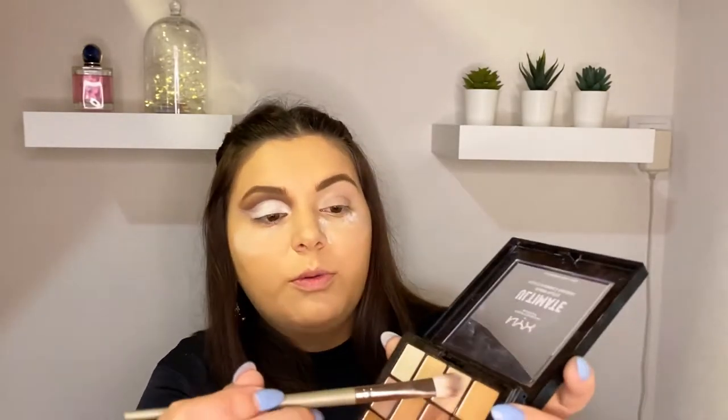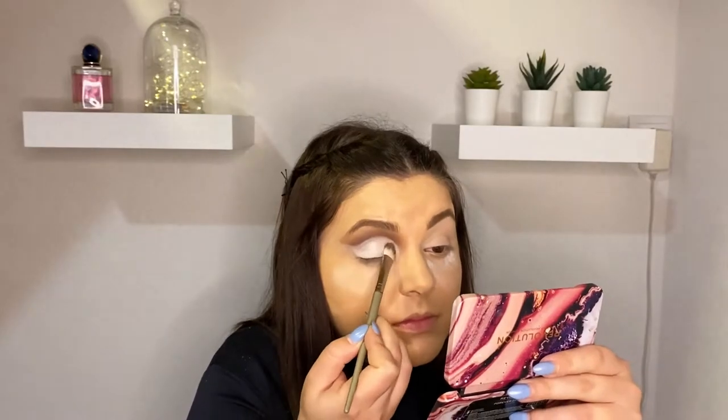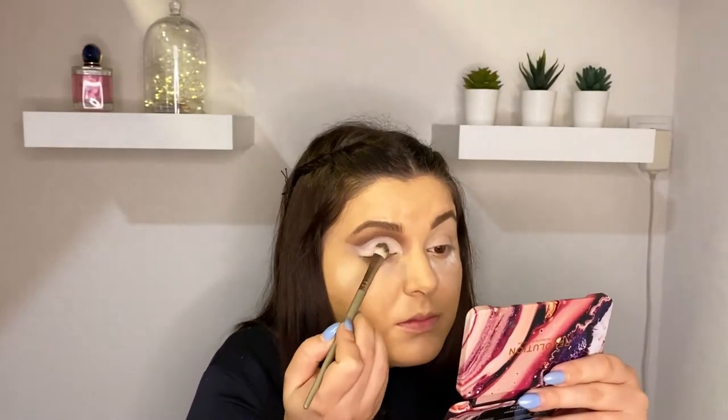Now I will go with this very light shade and just press it here along the cut crease line. And now I'm gonna apply glitter all over the line.